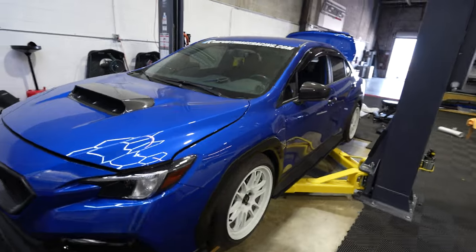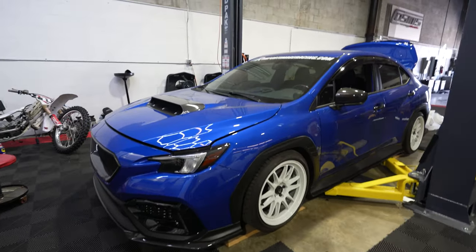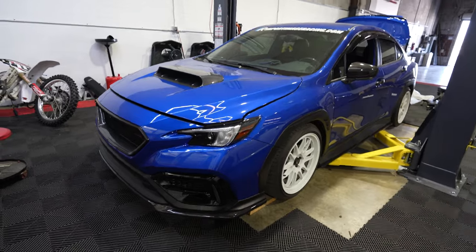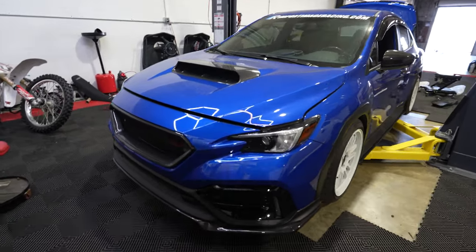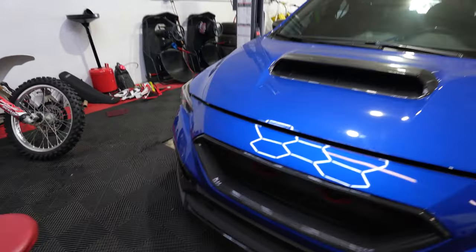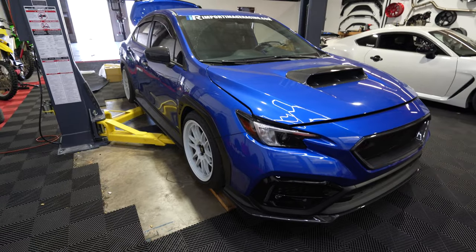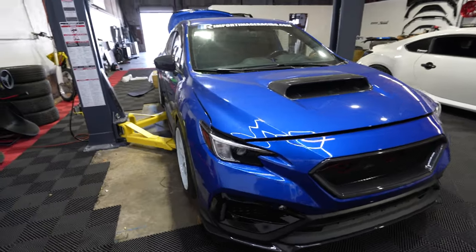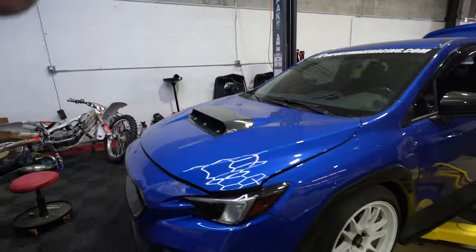When I started StickerFab, this was to give people pre-cut templates that they could install on their own. I realized that I'm not a vinyl wrap installer — I've never installed a full or even partial wrap on a vehicle before, and that's who my audience is. We make these pre-cut so that you guys can install them, and if they're a little bit difficult, I'll make a video about it and show you how to get through that install.